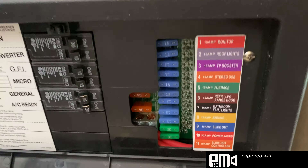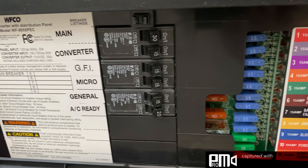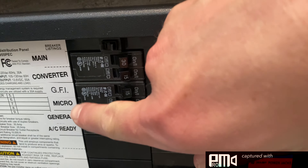Out of the room here we have an entry slash storage area. As you can see there are three shelves. Down on the bottom you can see the Keurig that's included with your rental.